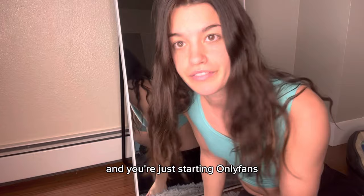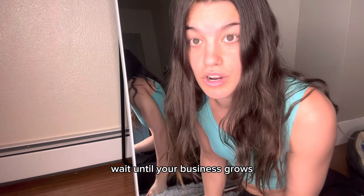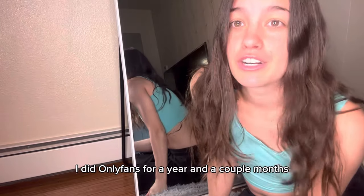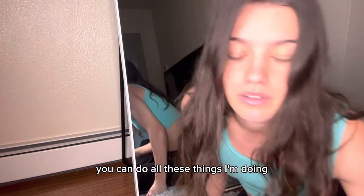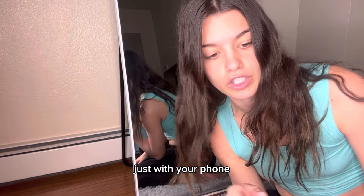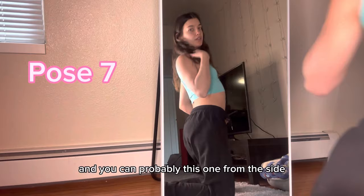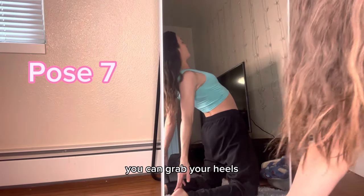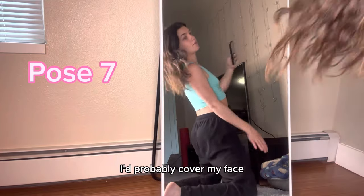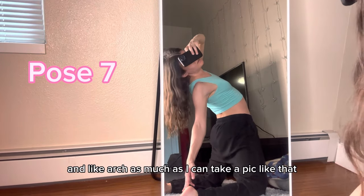If you do not have a long mirror and you're just starting OnlyFans, do not go buy one just for these pictures — wait until your business grows. I did OnlyFans for a year and a couple of months before I bought a long mirror. You can do all these things just with your phone. You can also do a side pose, arching your back, grab your heels, cover your face, and arch as much as you can — take a pic like that.